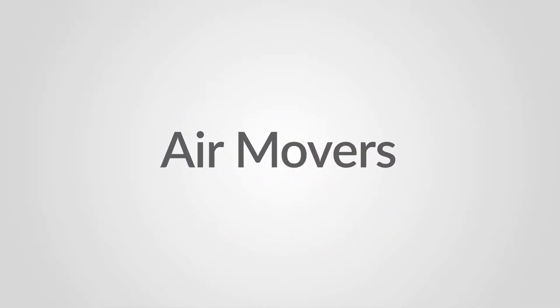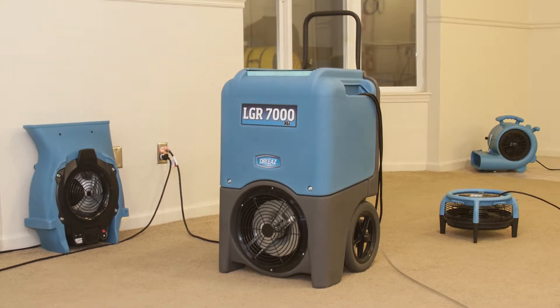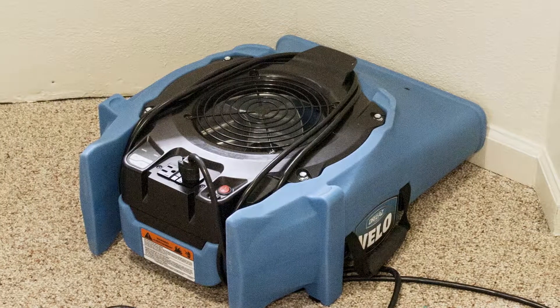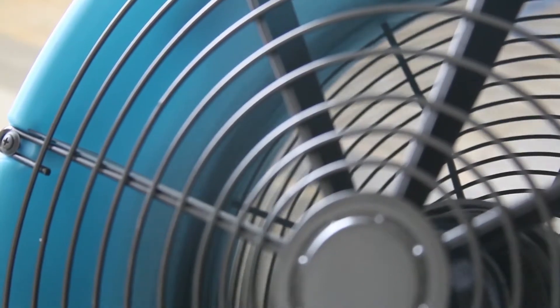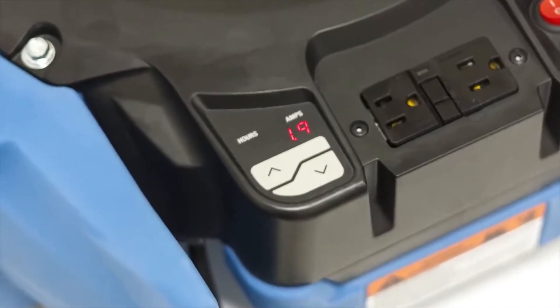Another important piece of equipment is the air mover. Air movers are used in conjunction with dehumidifiers and help extract water from under floors and behind walls. There are many different types of air movers on the market now, and the technology has improved dramatically over the last 10 years.